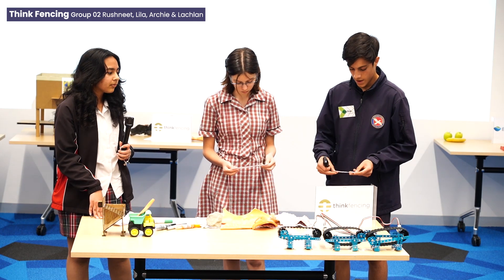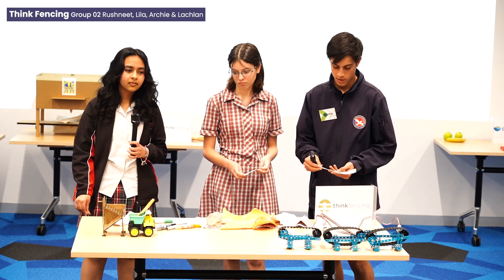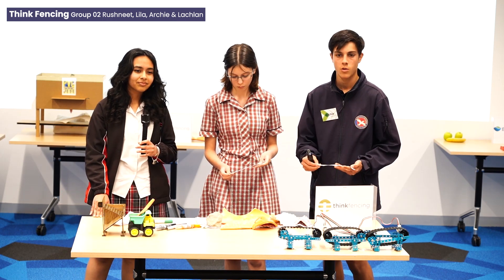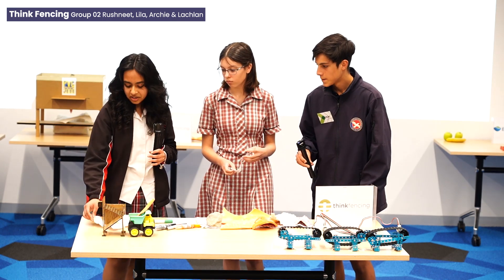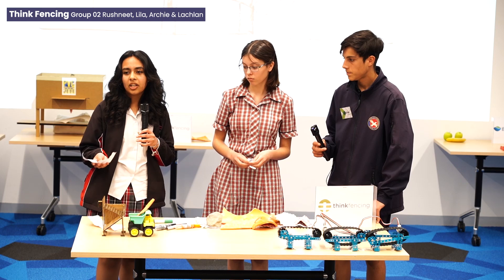So we came up with an invention called the Separator 3000 to fix this issue. The Separator 3000 separates the PVC from other materials quickly and efficiently. This is the first invention that can upcycle this highly potential plastic and reuse it to make valuable and eco-friendly products.